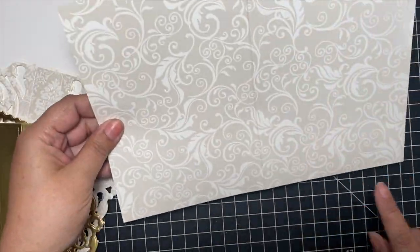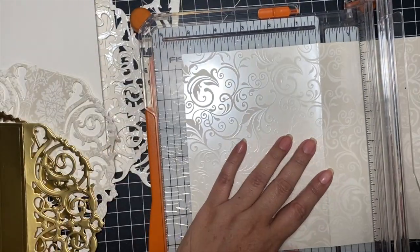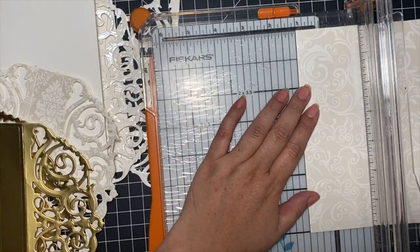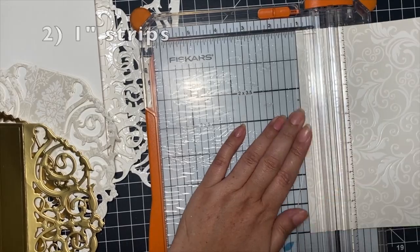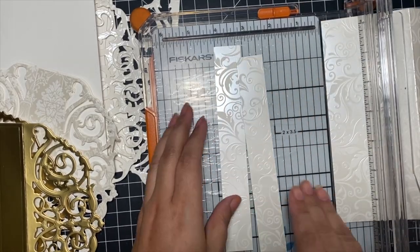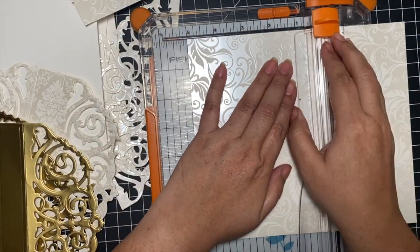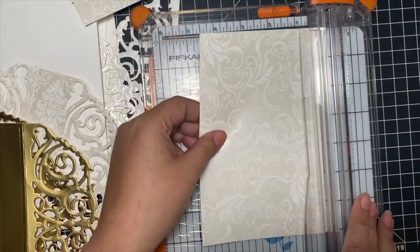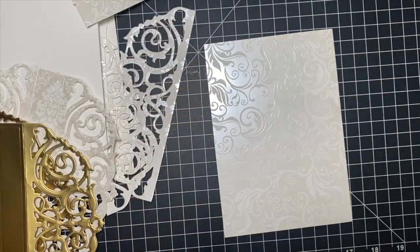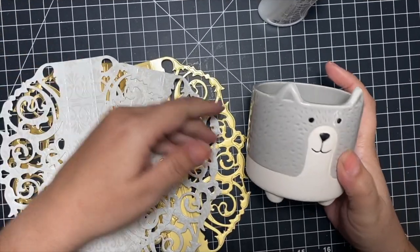Now take a separate scrap piece — not one of the card panels — and cut out two one-inch strips. This will serve as a decorative element but also give it more structure. Then cut out one piece that's five by seven to support the back of your book. So those are all the pieces you need.